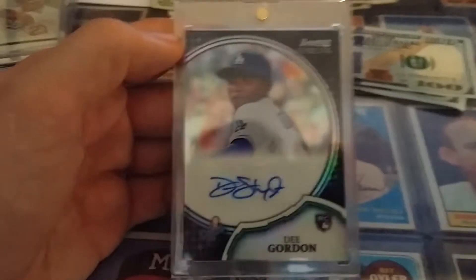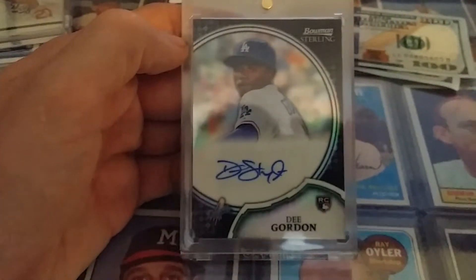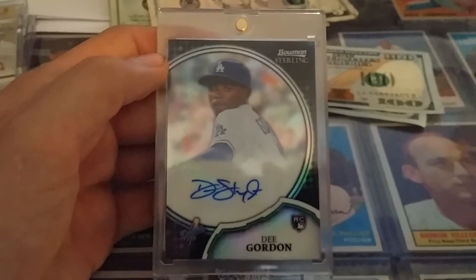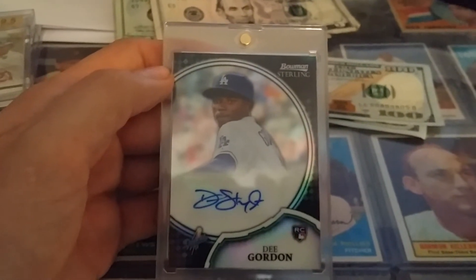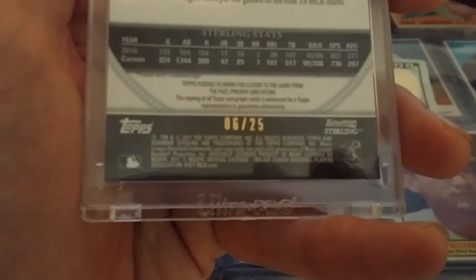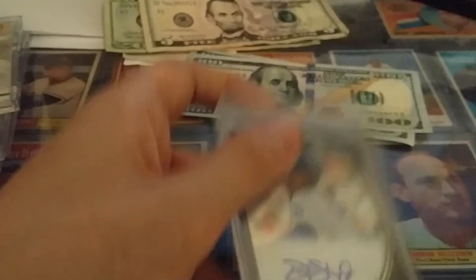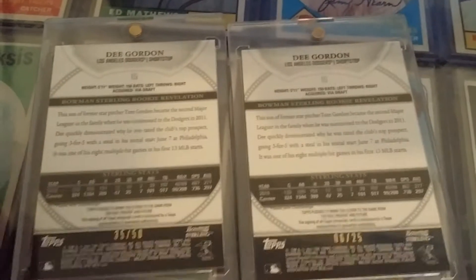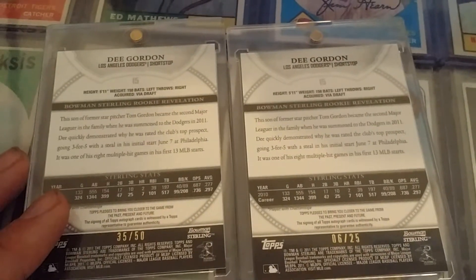Lastly, this just came in the mail a few minutes ago. I've picked up a couple of Dee Gordon cards. This is 2011 Bowman Sterling — this is the Black Refractor, numbered to 25. And if you saw my last video, you know that I picked up the Gold Refractor, which is numbered to 50. Black is numbered to 25.